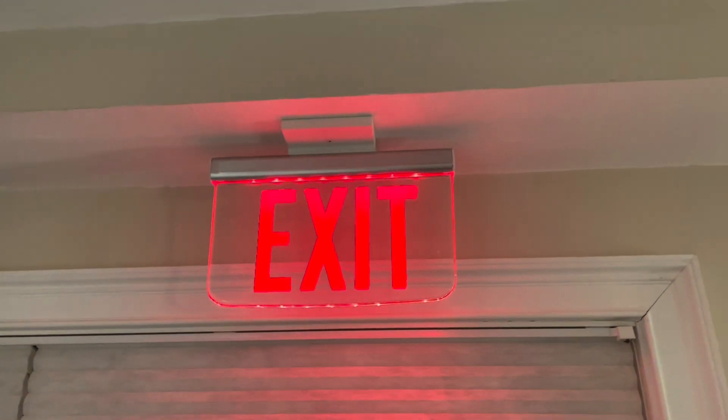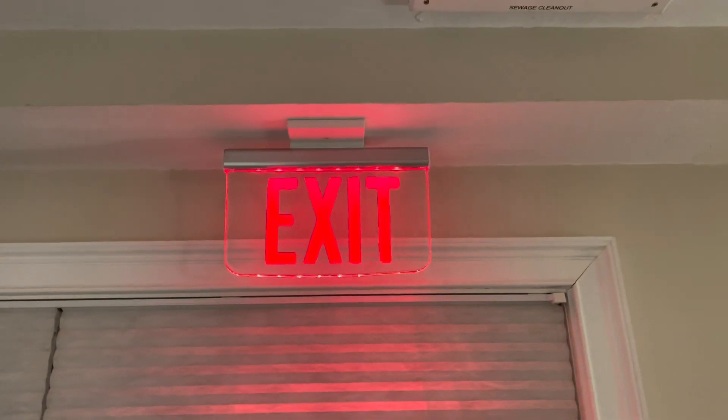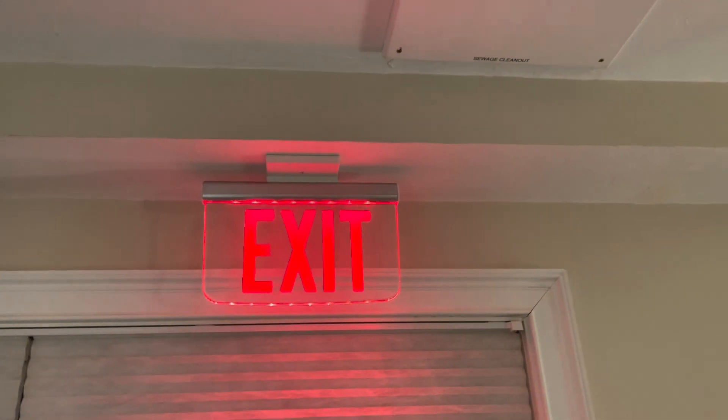Hello YouTube and welcome back to another video. Today I'll be doing the quarterly emergency lighting inspection, so let's go ahead and get started.